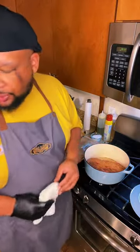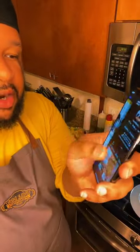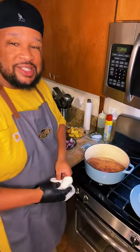This whole recipe, if you just now joined, is on my site, UncleDibs.com. All you've got to do is hit my name up there, the screen will come up, hit that link in the bio and it'll take you right to my website. All my recipes are on this website. I'm in Houston, Texas — H-Town.